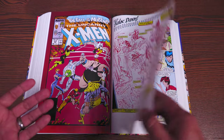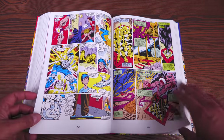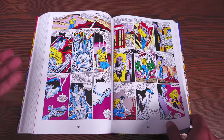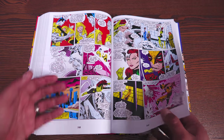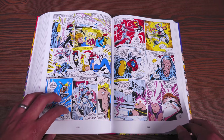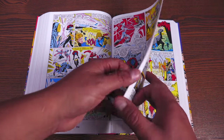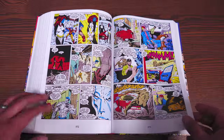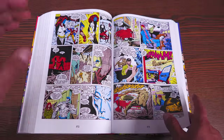Then we focus back on the X-Men for the big fight against the Freedom Force. This is when they start sensing something is wrong. Colossus has been out of commission since Mutant Massacre, and he jumps back into the fight here with the help of his sister Magik. Big fight, beautiful Marc Silvestri artwork.